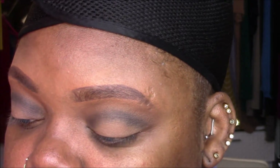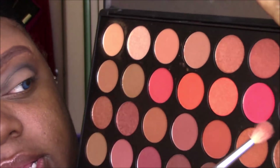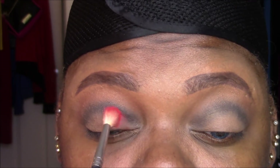Right under the blue I want to start with some warm shades. I'm going into 'Fire,' a matte red — actually one of the reasons I purchased this palette was for these bright red shades. I'm going to put that matte red right under the blue.